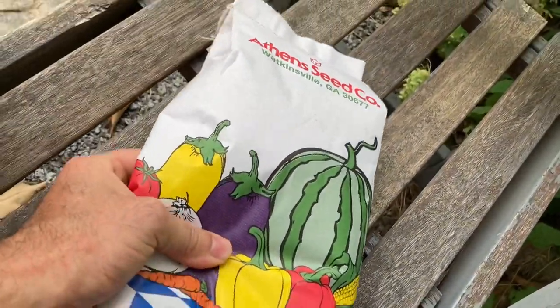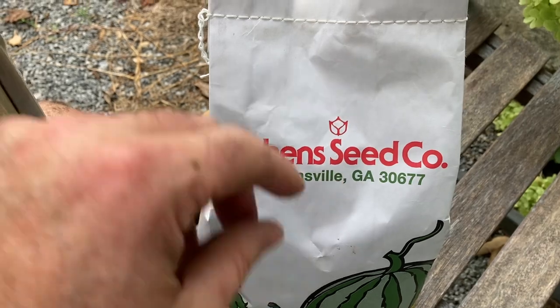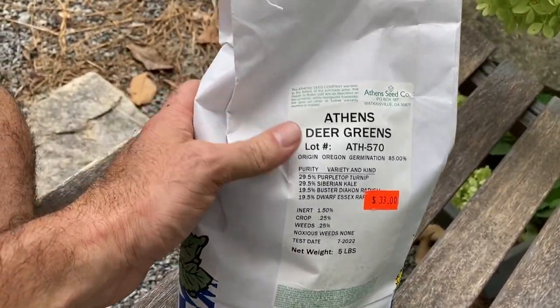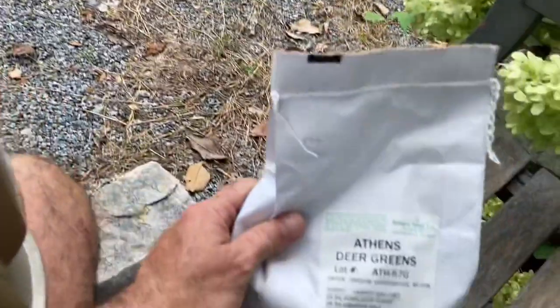Here's my seed I'm going to put out. I'm in Georgia so this is from Georgia — from Athens Seed Company. I always like to do that. Here's the mix. I didn't want any clover in here because that can spread, and you can tell I got a pretty nice yard. I don't want to get clover in there — matter of fact I'm going to have to try to kill some clover that's already in there.